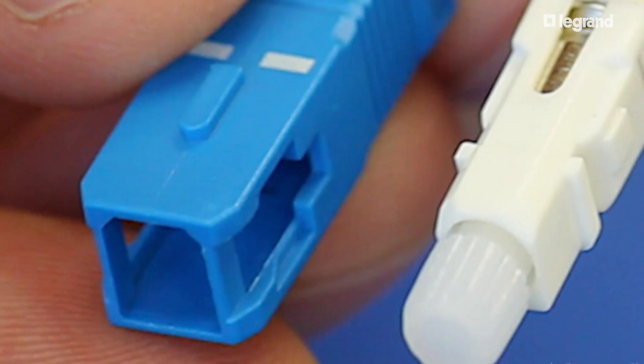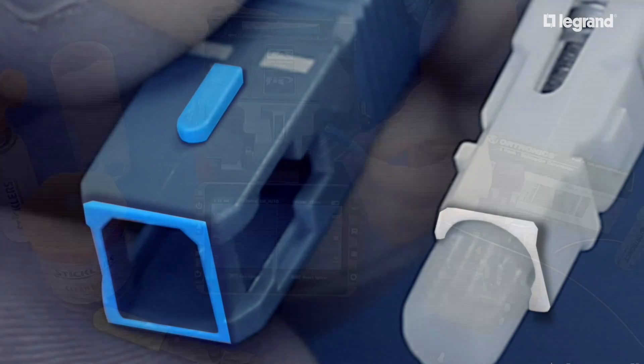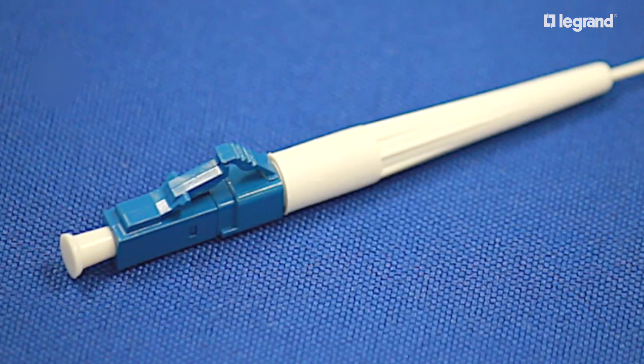For SC-style connectors, snap on the outer housing making sure the keyway is on top when installing. Replace the dust cap to prevent ferrule damage if not plugging into a system. You have now completed the Legrand splice-on connector.